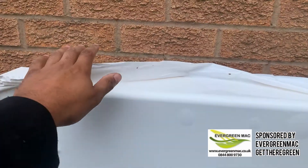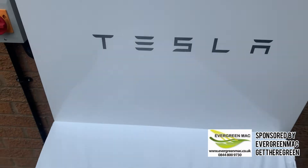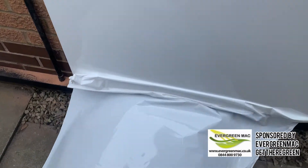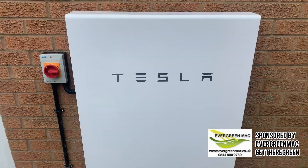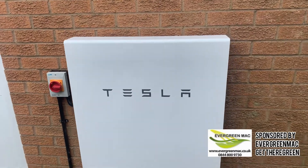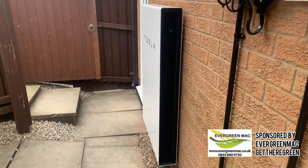As you can see here, it's obviously ripping off the protective film — such a satisfying thing to do. You'll see now how clean our work is. I mean, we've seen some installs of Powerwalls that are absolutely ridiculous — there's one that's actually been installed above a radiator in the living room. You wouldn't believe it.